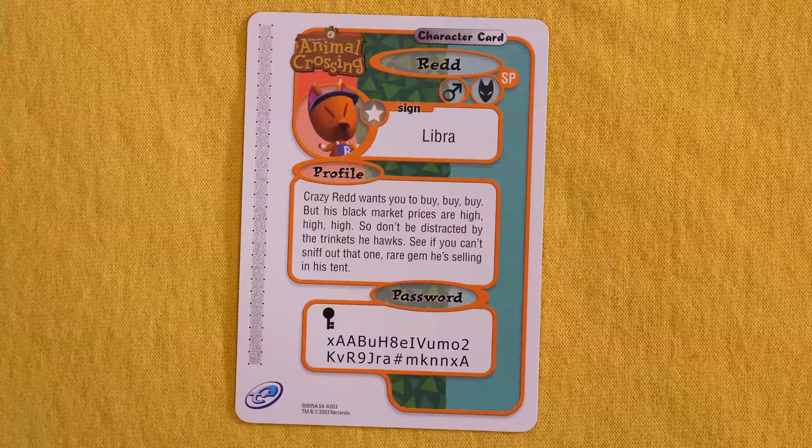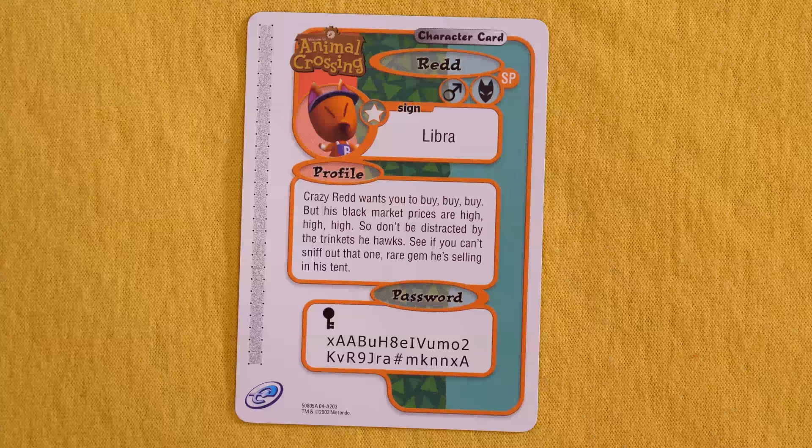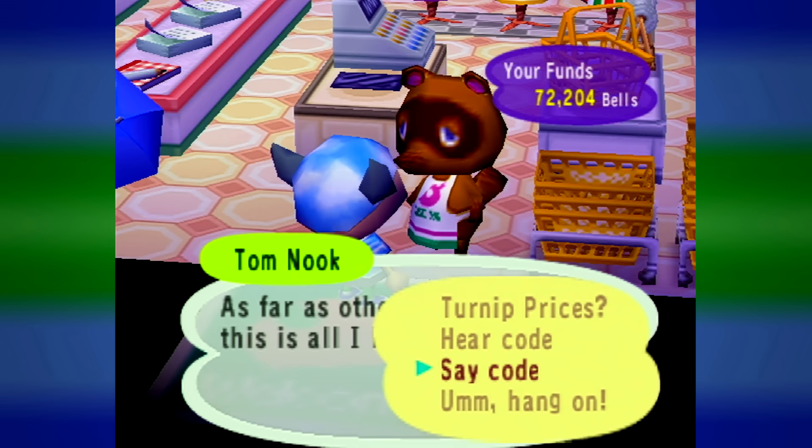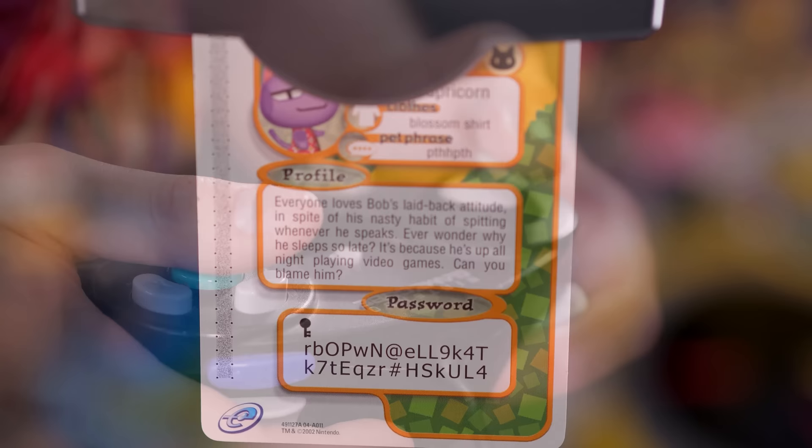Crazy Red wants you to buy, buy, buy, but his black market prices are high, high, high. Don't be distracted by the trinkets he hawks — see if you can't sniff out that one rare gem he's selling in his tent. That's pretty much what Red's all about. Perhaps the most peculiar thing on the back of these cards is a password. I remember that weird password system Animal Crossing had? Well, it's not that. You spend way too long typing this big long thing to Tom Nook, and he goes, 'Oh, sorry, dum-dum, you're supposed to write this in a letter to a villager,' but you have to type it in this exact same way with the weird key symbol or it's not gonna work.